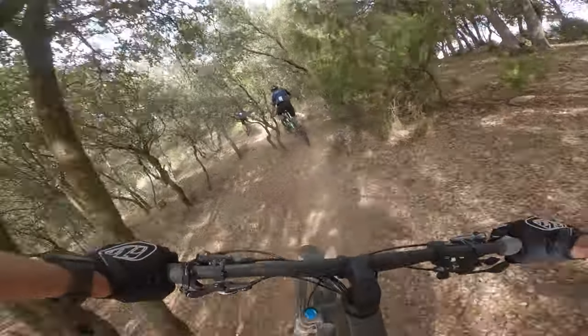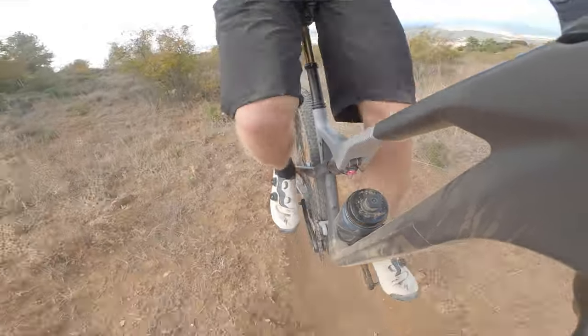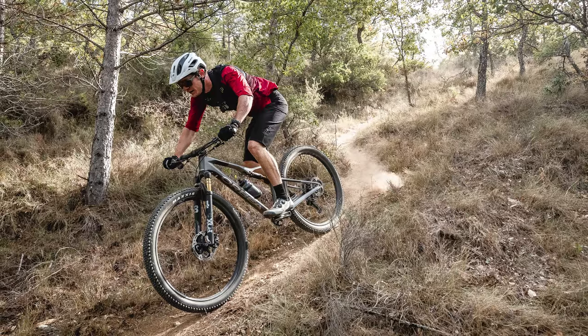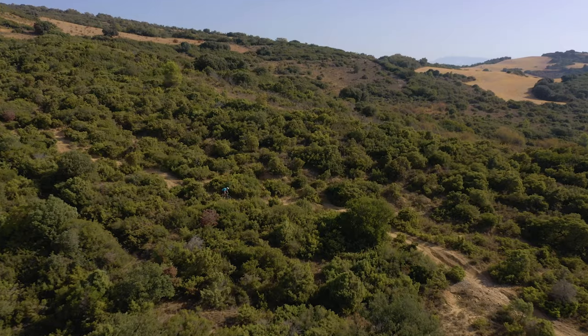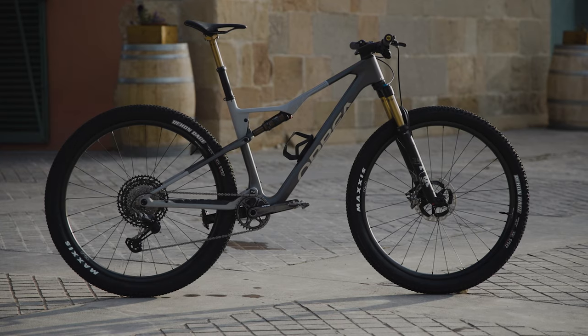Let's get onto the ride impressions. I rode the Oiz over two rides in northern Spain in what can only be called a punchy manner, trying to keep up with some race-season pros and semi-pros, with my heart rate maxing out on a regular basis. The trails were very dry and dusty, the climbs fierce, and descents ridden as hard as I could, given the tyre's file tread and unknowns beyond the next corners. I'm hoping to get the bike in the UK for a full review on home trails in due course.